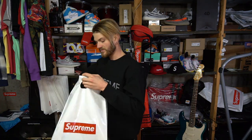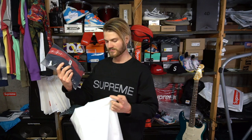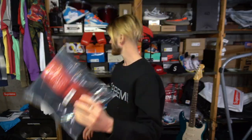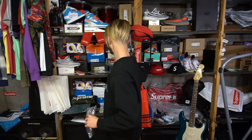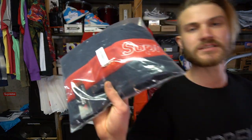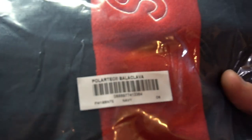In this bag we also got two Supreme stickers. This was all one order — I ordered the balaclava and the hat in the same order, and I got two bags and four stickers out of the deal, which is kind of cool. They shipped them separately and came a day apart. Let's go ahead and look closely at the labels.